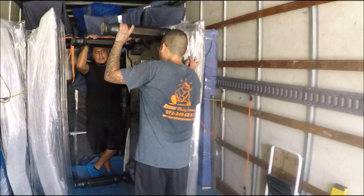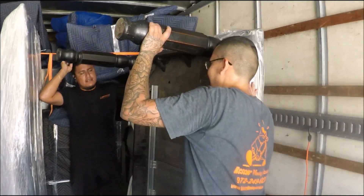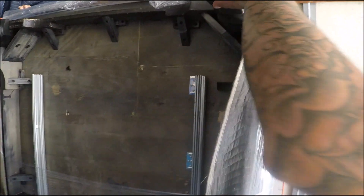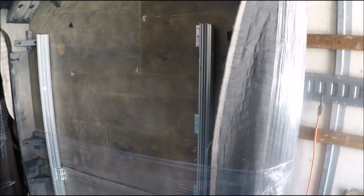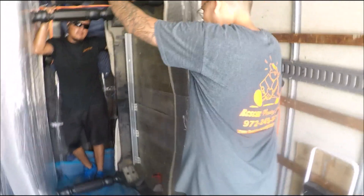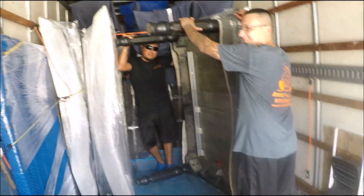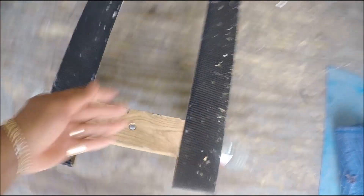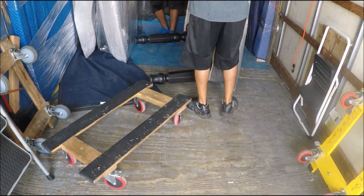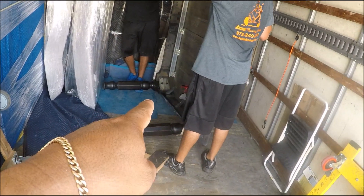We brought this table completely assembled so you can see. Normally most of the time you need to take them apart, but this time I'm gonna show these guys. You can just lift it and take it by hand, which is fine, but why work hard and not smart? You gotta have a big four-wheeler like this, and then you're gonna place the four-wheeler just underneath the table.